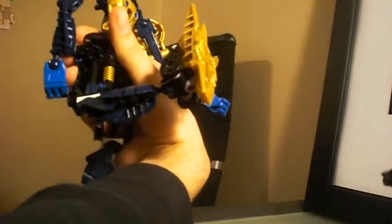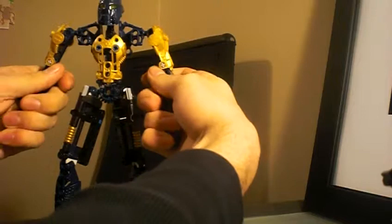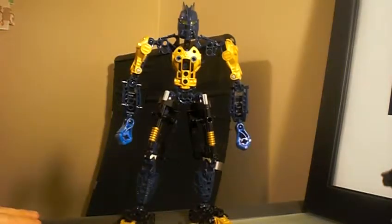The hips can swing forward pretty far. But when it comes to going back, he's kind of low on back-bending knee movement. He's got a pretty decent amount of ankle articulation. No waist articulation, sadly. So yeah, the articulation section on this specific figure is done.